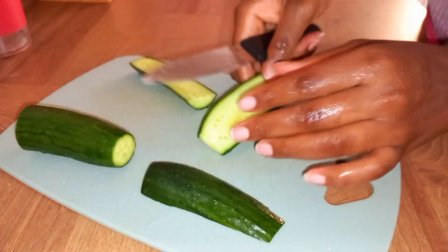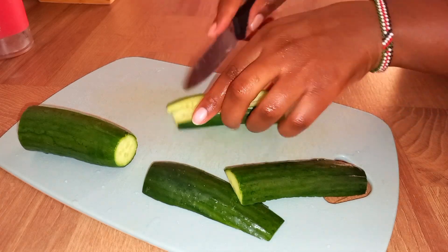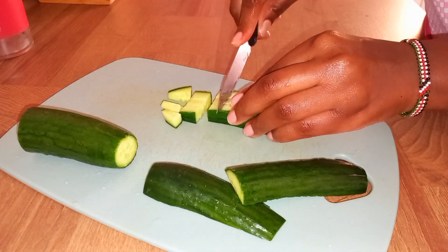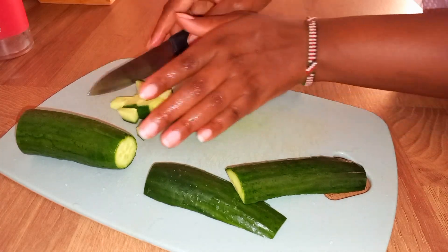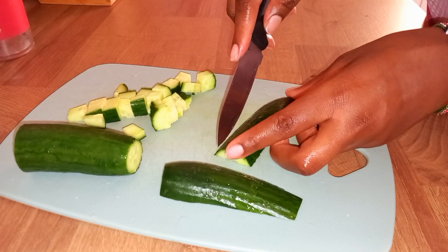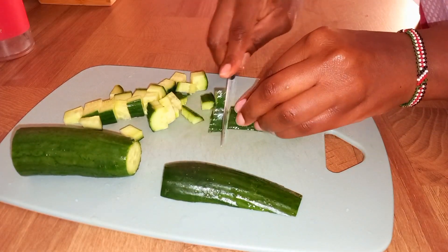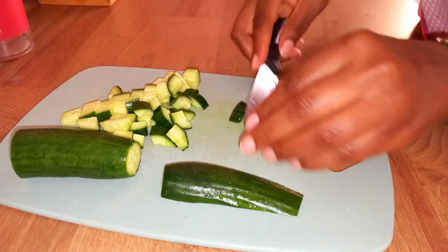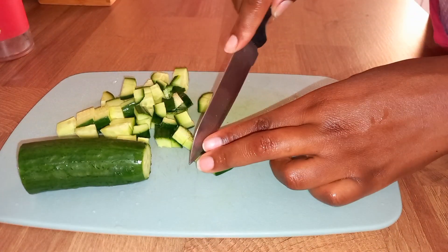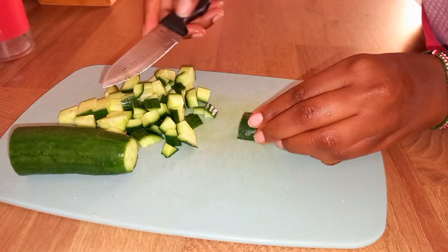For me I never liked pasta, but the moment I came across this pasta salad video I changed my mind. So if you have never tried pasta salad, this is the right time — it is delicious, it is yummy, and healthy.